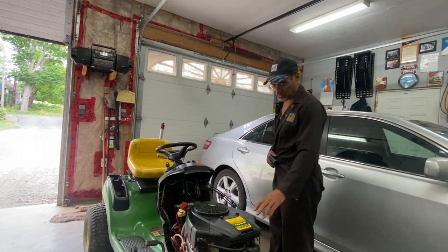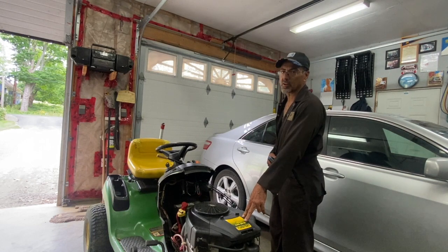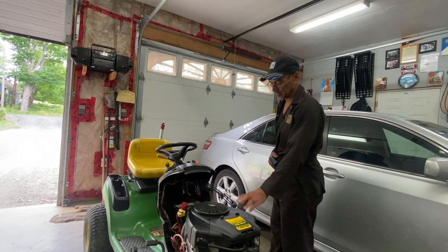Welcome back to the channel. Today I've got a V-twin here, 20 horsepower. It's running a little low on the RPM, but full throttle. I'll show you how to adjust the governor on it.